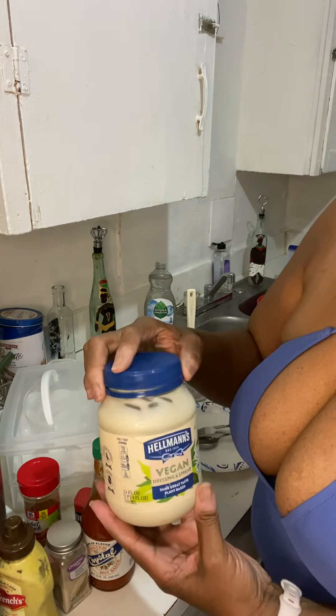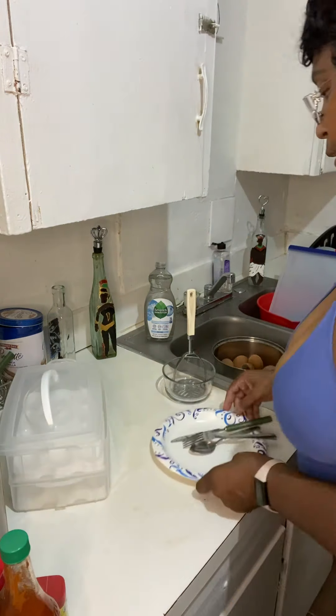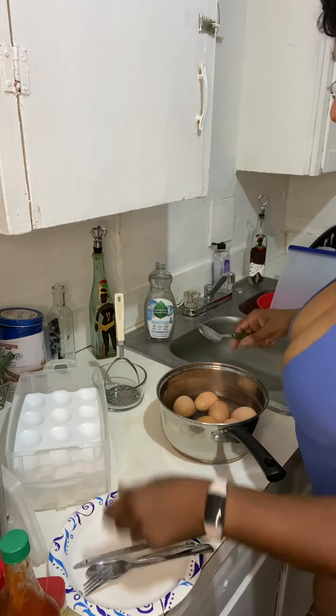I only use vegan. Okay, there we go. All right, let's get it started. And we're going to open this because I'm going to slice them.